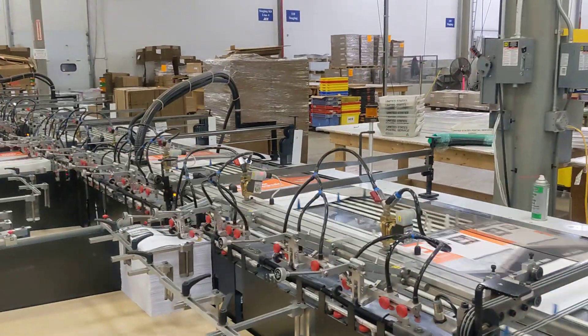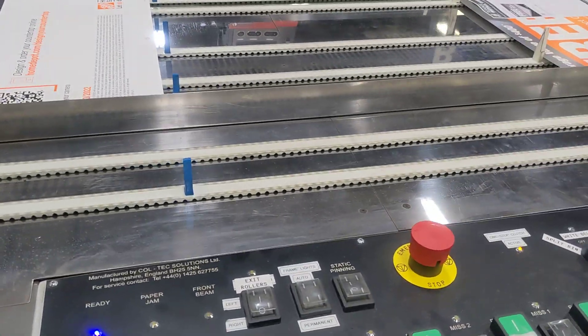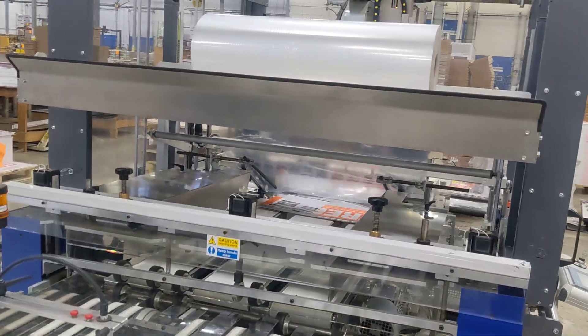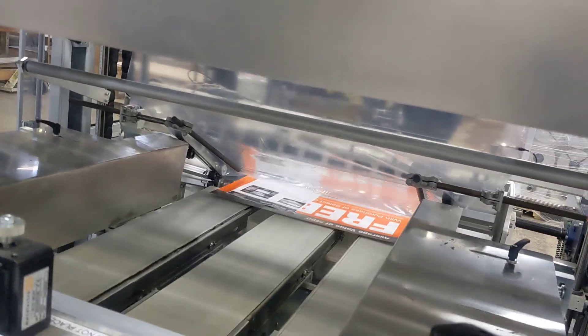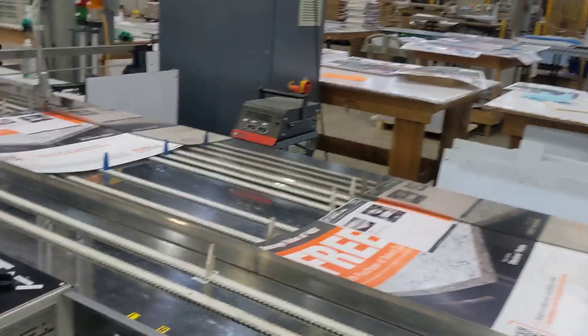This is a live job. We are running almost at full speed. Going in there nice and straight — that's a single sheet. I taught the guys how to adjust the plastic, how to set those arms, how to speed the belts up. There's all kinds of setup issues with this.